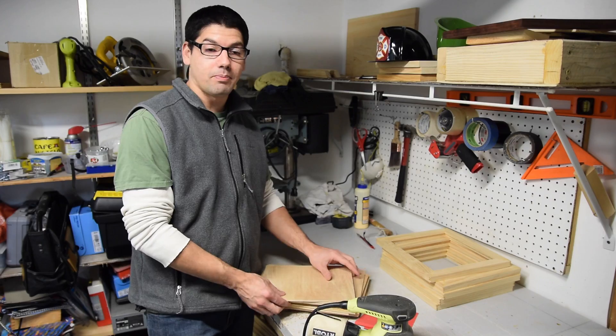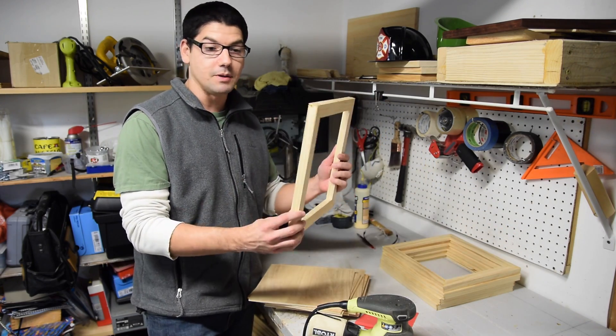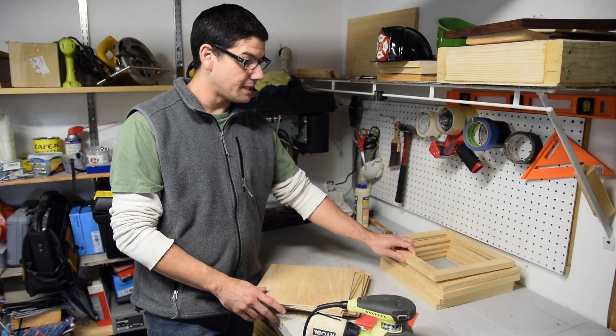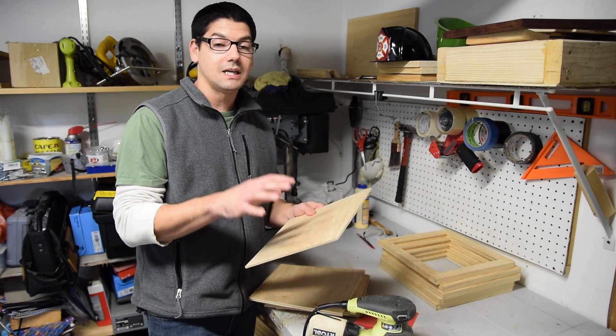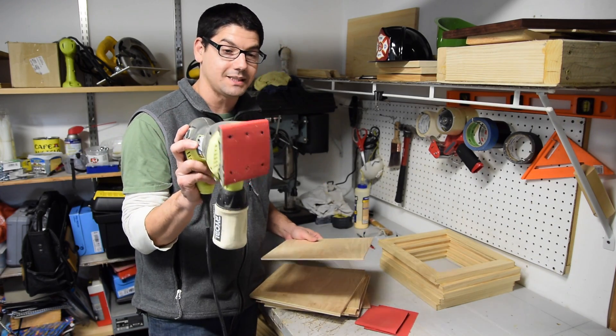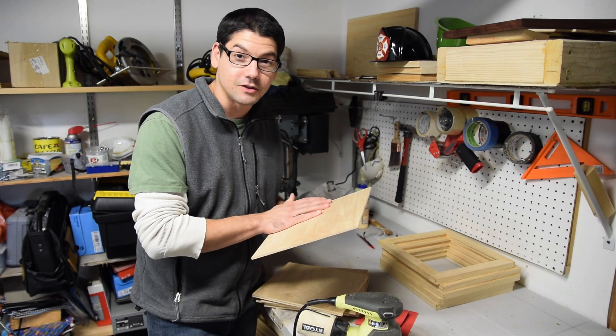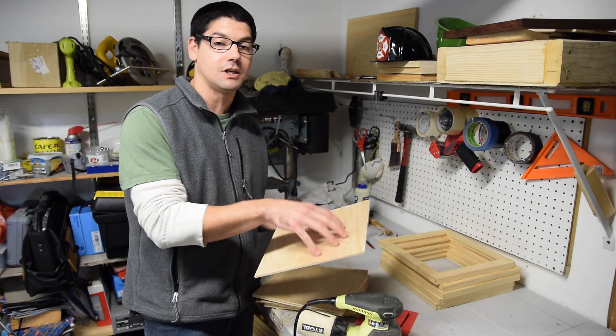I have all the plywood now cut to size and I also have the frames made. Now it's time to do some sanding. This is pre-sanded plywood but I'm going to sand it even more using 220 grit sandpaper to make the surface really smooth, which will make the ink not bleed as much on the surface.